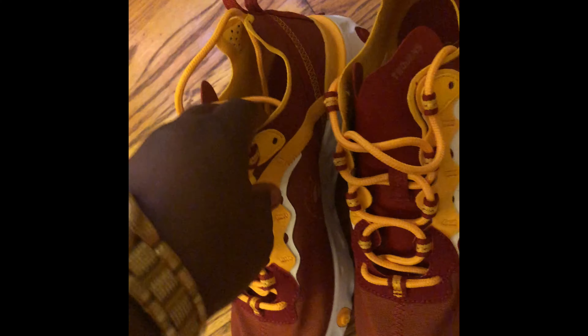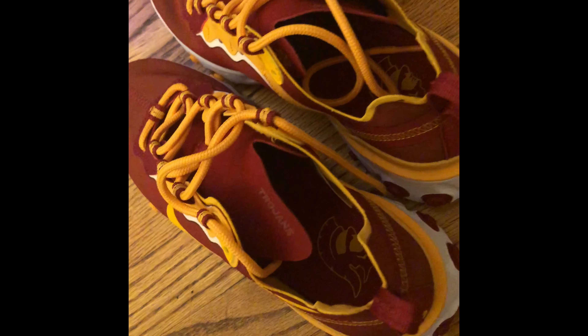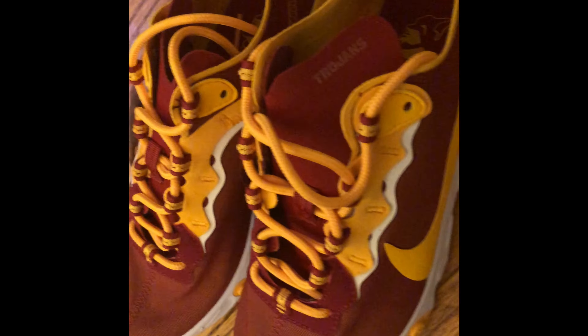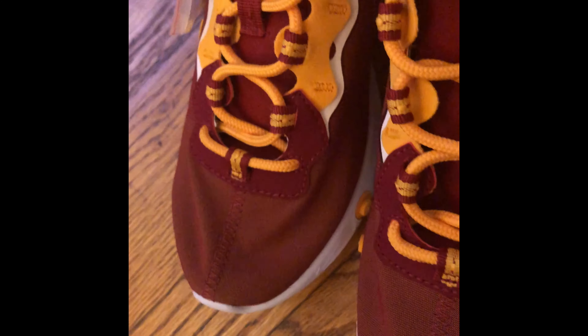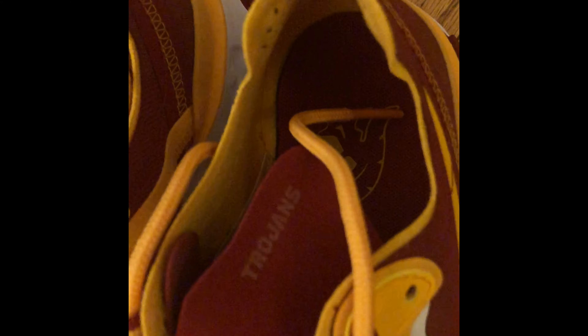Definitely a shoe that you can wear to the games or any of the college festivities. Great idea and great concept — kudos to Nike for even considering doing something like this. Also, using the Nike React Element sneaker is a great idea; I like this shoe in general.